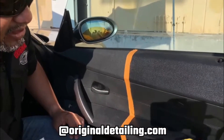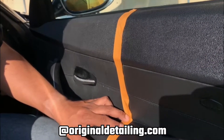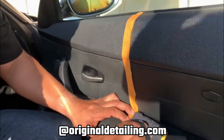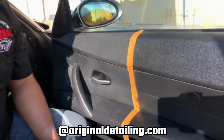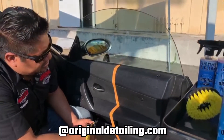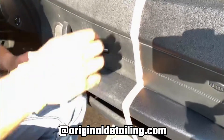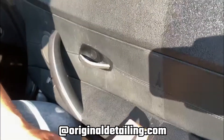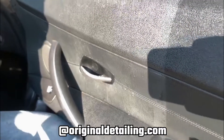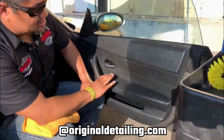The best thing about it is that it is a water-based formula, so it'll be dry to the touch. There you go — it is dry to the touch and it looks really good, like brand new. I'm going to remove the tape now so you guys can check it out. You can see there's a huge difference — the restored area looks brand new.